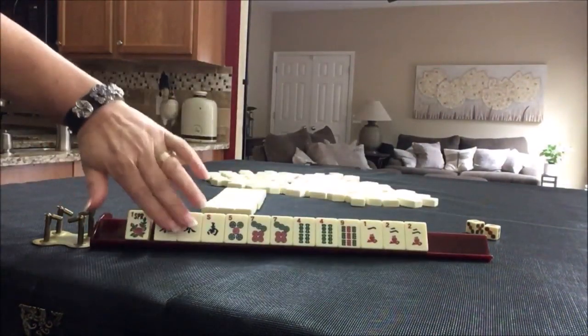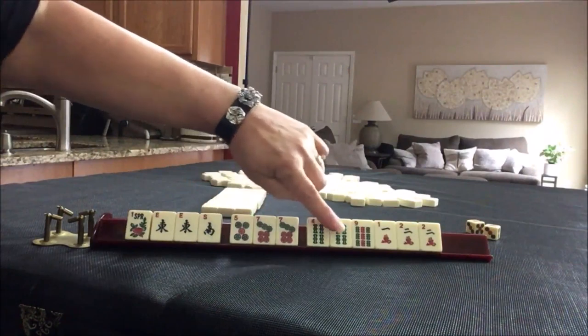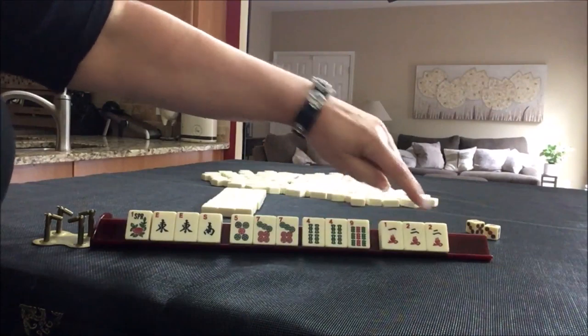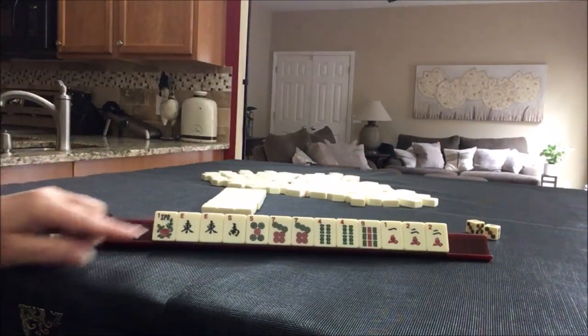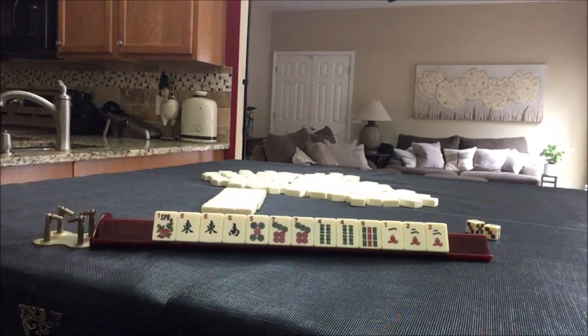We have a flower, a pair of East and a South, three dots with a pair, four bam, a pair with our bams, a two crack with our cracks, three of each suit, multiples that don't necessarily go together. If this were your hand, what would you focus on and what would be your first pass?